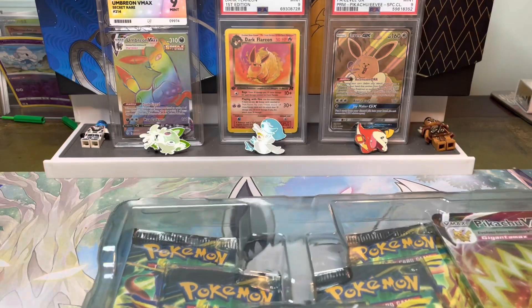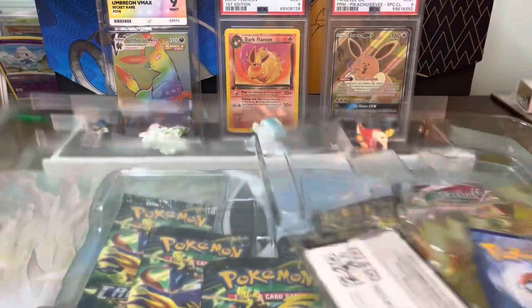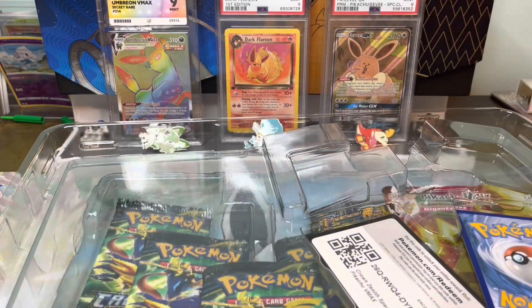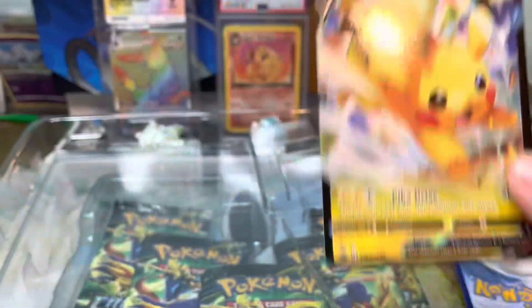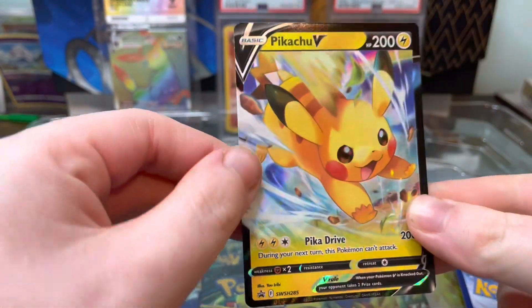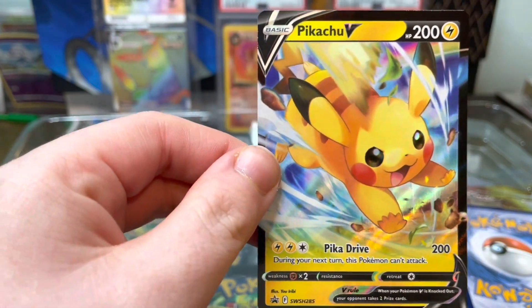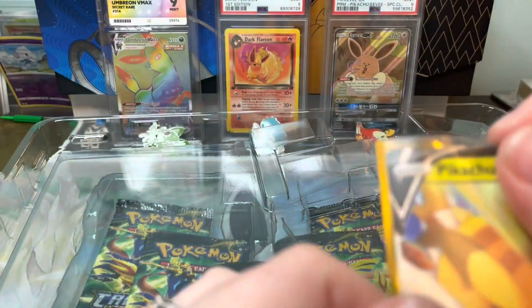Let's get this lid off and see what's inside. We'll remove our promos first. We've got our Pikachu V — this is so cute. It's the same artwork as the Eevee from the Crown Zenith set, still to pull, and I absolutely love this card. It's really sweet, I really like this one.